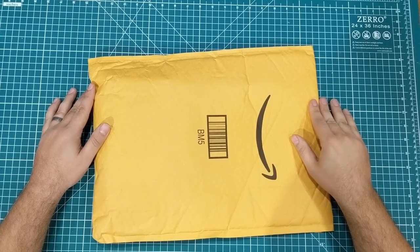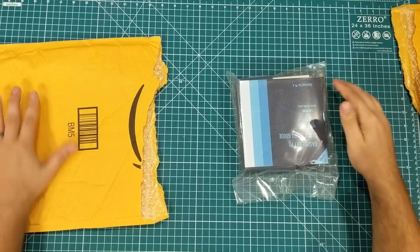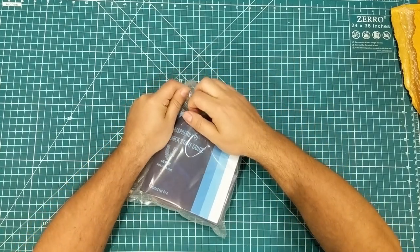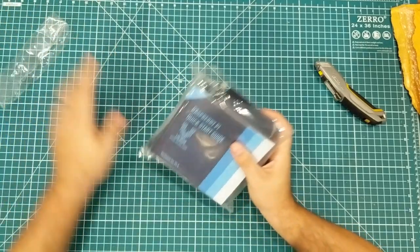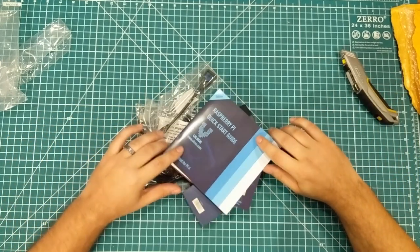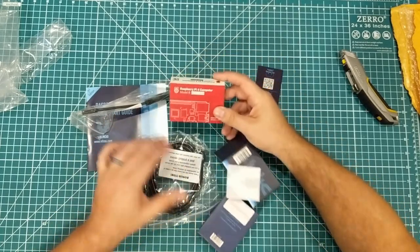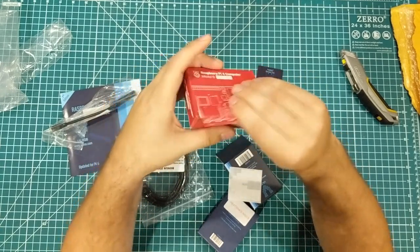The first thing we have came from Amazon. We have the Raspberry Pi 4 Vilros starter kit. I do not own any Raspberry Pi 4s — I own a bunch of 3s, 3Bs, some original Raspberry Pis, and maybe the occasional 2, but I don't have any 4s. This is the Vilros kit, the one with 4 gigs of RAM. I figured if I'm gonna go, I might as well go somewhat big on the 4 gig model.